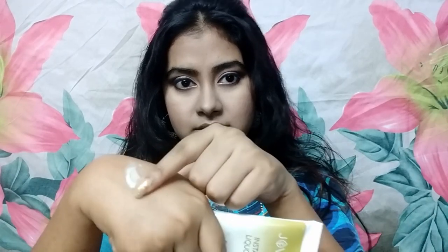Coming to its texture — it is a face pack so it is a bit clay-like. This is how it looks. You don't have to apply a very thick layer; a thin layer is sufficient. You have to give it 15 to 20 minutes to dry and then wash it off. It spreads very easily, and as I said I've been using it for many years and I can vouch for this product.